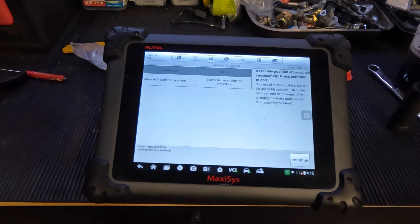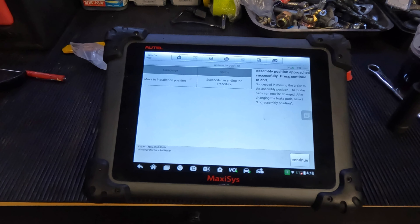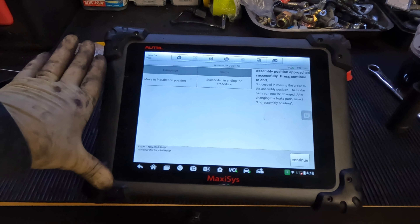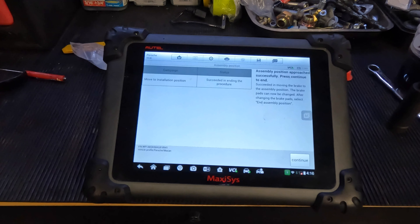Before you even begin to work on the car, one thing you've got to know is that in order to do this job you need to have a scanner, because you're going to have to put the car into service mode to replace the rear brake pads and rotors. The rear e-brake on this vehicle is electronic, and you've got to be able to tell the computer to not apply them and to release the brake caliper so you can push the piston in. If you don't have access to a scan tool that can put the rear brakes in the service position, I wouldn't attempt this.